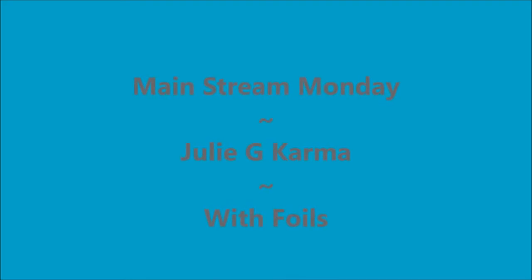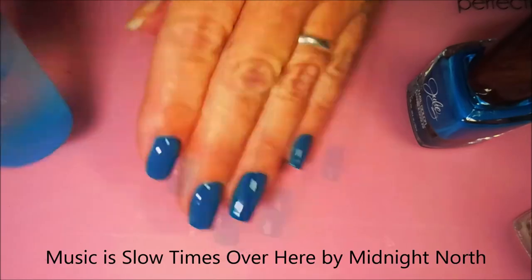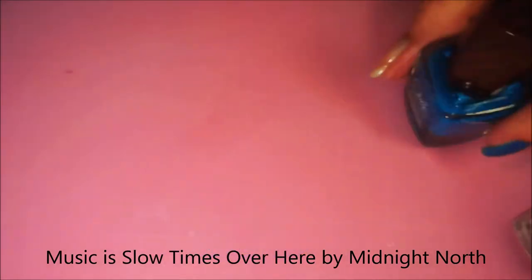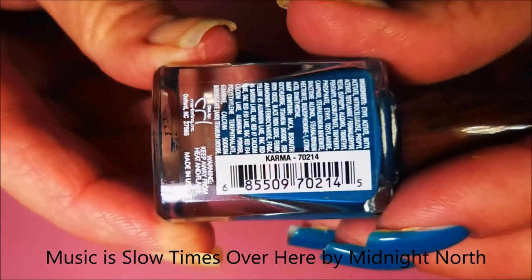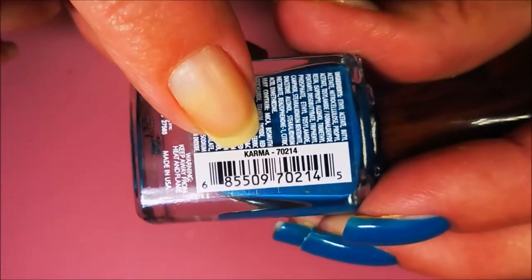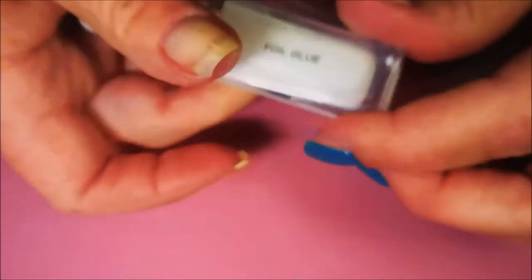Hello my friend and welcome to my channel. Today's Mainstream Monday is Julie G's Karma and I'm going to put some foils on it. I've already got my base down and it's Nelteak's Formula 2, and here is Julie G's Karma. There it is, real tiny. And then I've topped it off with Posh Top Coat to get it to dry down.